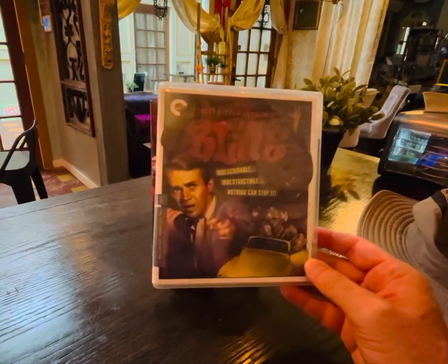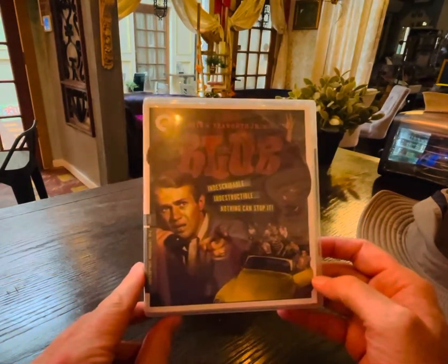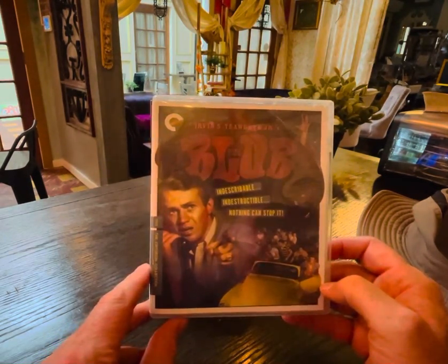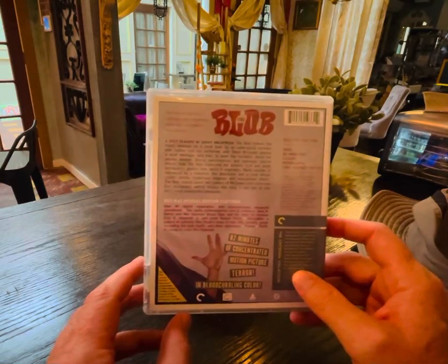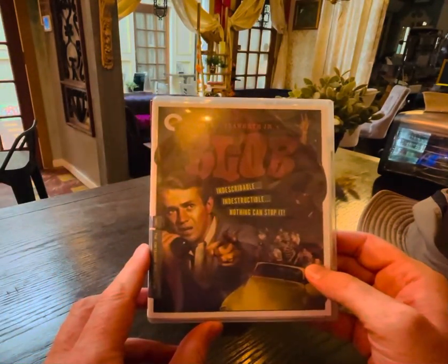This is actually a wonderful restoration by Criterion. They went back to the original camera negative and did a 4K transfer and it looks just stunning. The colors are amazing. It doesn't have as many special features as one would hope — pretty spartan in that department — but the transfer is quite good.